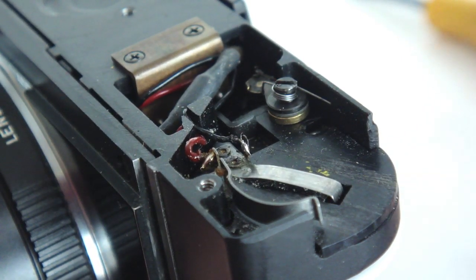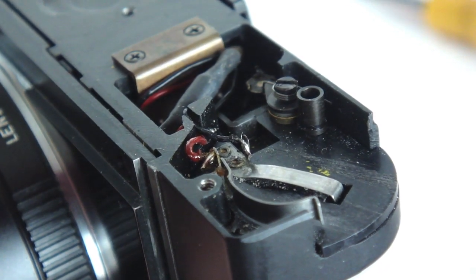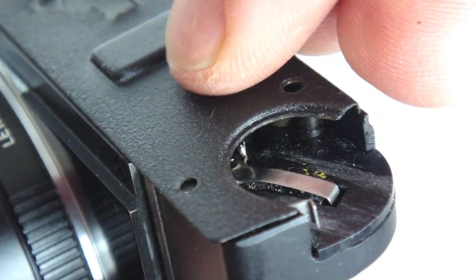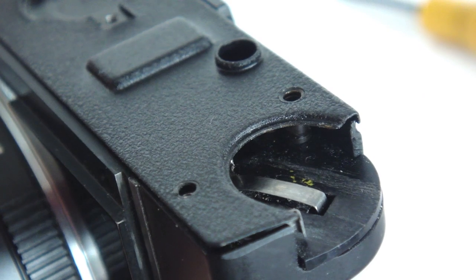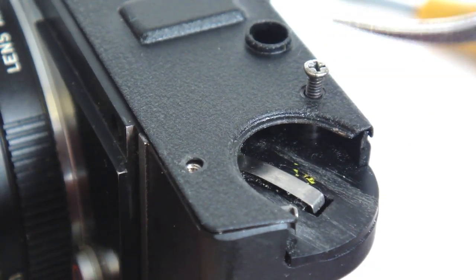Install the spacer tube for the long bottom plate screw. Keep the body of the camera level so as not to lose the position of the spacer as you install the bottom plate. With the bottom plate installed, slide the long screw into position. Proceed with replacement of the bottom cover.